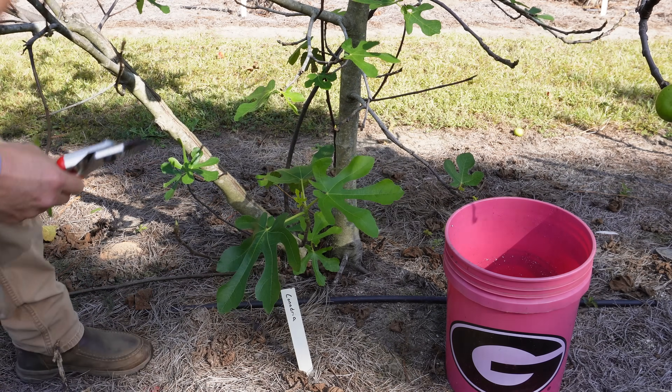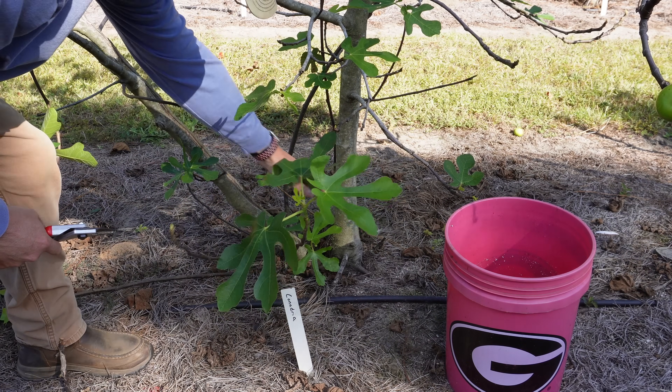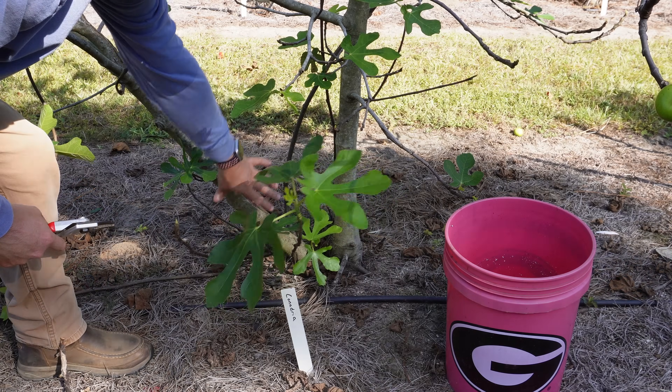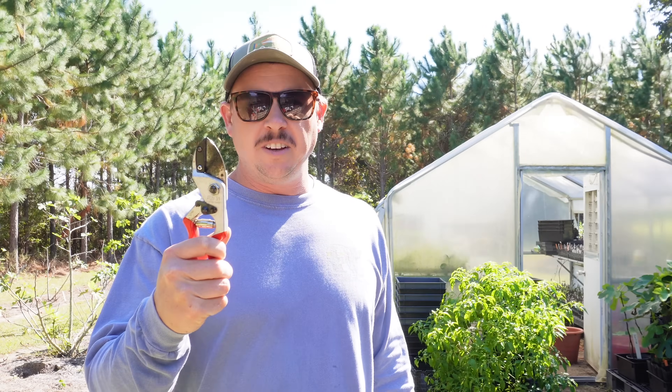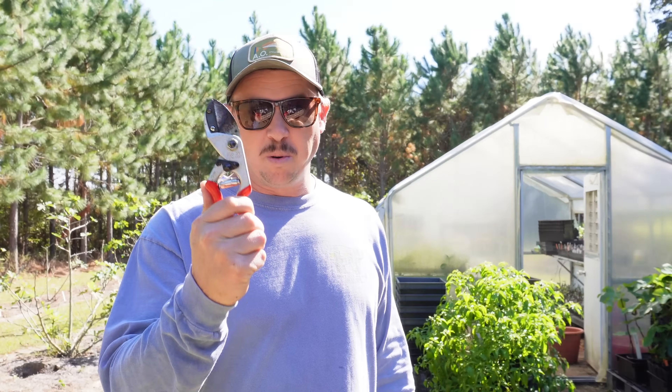What's up Lazy Dog Fam? Hope all y'all are having an awesome day. It is Monday, October 16th here in South Georgia. On today's video we're gonna do a little figging around and talk about pruning. We're gonna revisit why you'd want to prune a fig tree, I'm gonna tell you my favorite kind of pruners to use, and then we're gonna prune some fig trees — showing what we'd do with a young smaller tree versus an older established tree.